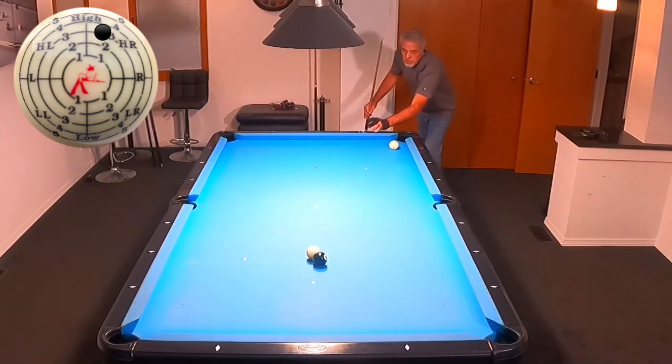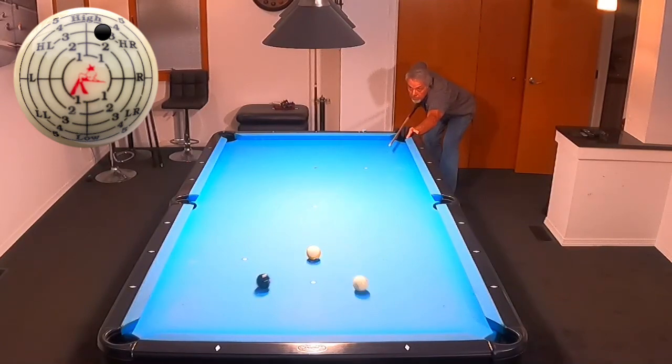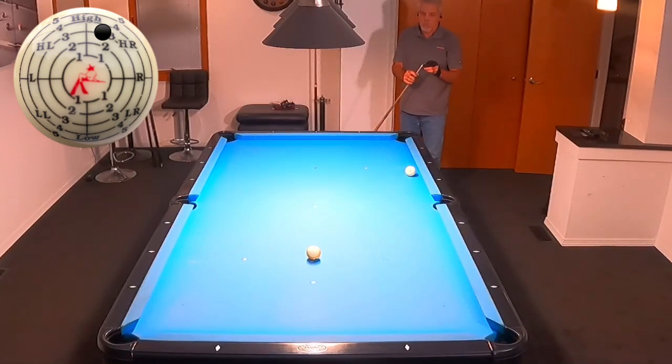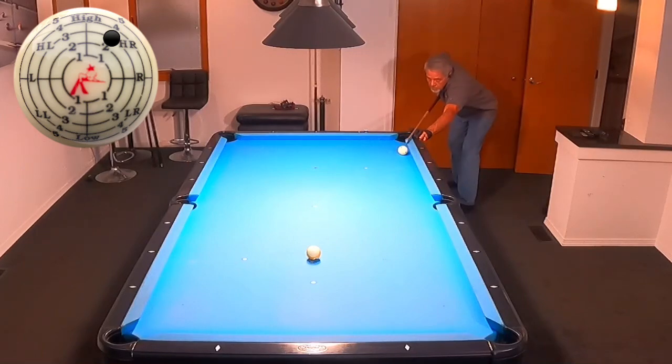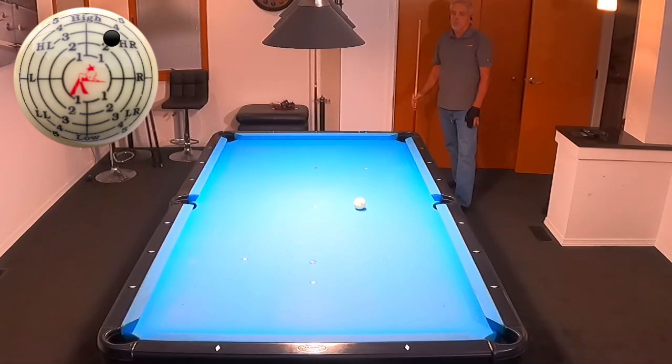Just like the other exercise, this one helps me avoid the jab stroke — if I jab-stroke during this drill I will not run these four balls. I have to have a little bit of a pause, push through the cue ball, accelerate, and predict the swerve on the cue ball so it's delivered at the right angle and I can pocket the shot. I came up a little bit short on the nine ball at the end — I'm going to point out where the kitchen line is — I'm about six inches away, so that's not really a successful run.